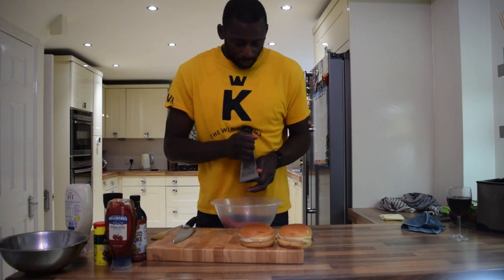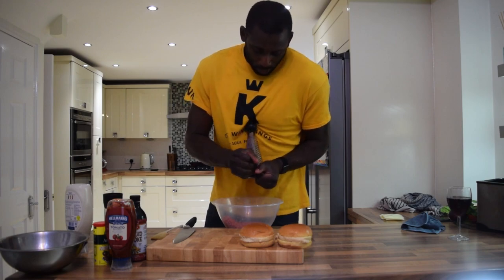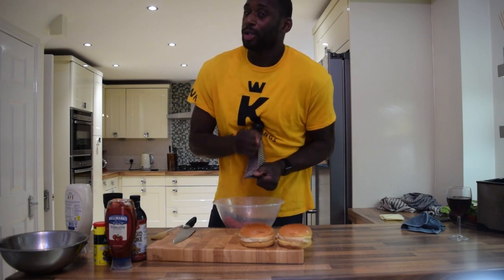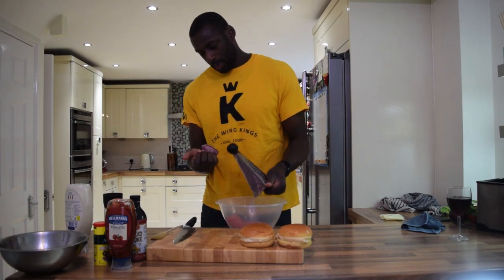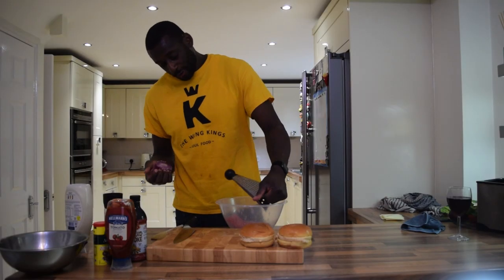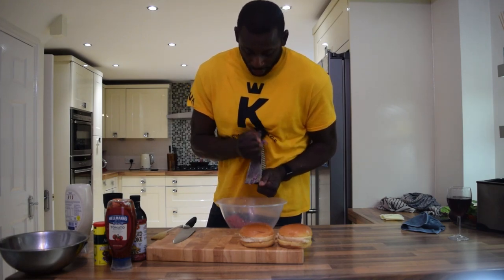Use a circular motion and it will take a while, but once you start to see it come out you know you're going in the right direction. Half an onion, no more — if anything go less, because you don't want the burger to separate when you cook it. If you've got a food processor, definitely use that, but I'm trying to keep things as simple as possible so that anybody can create these dishes.